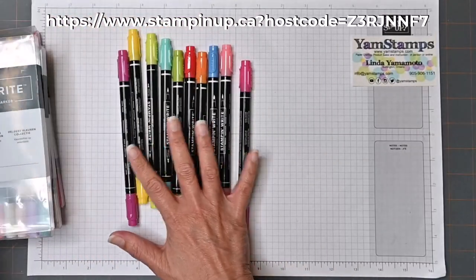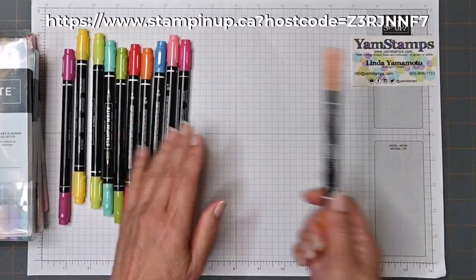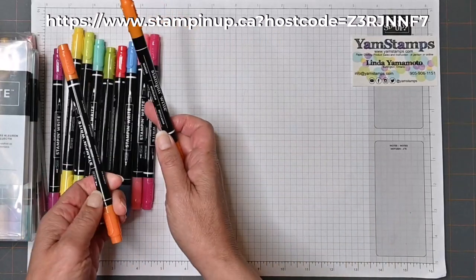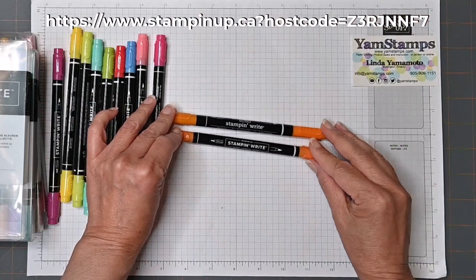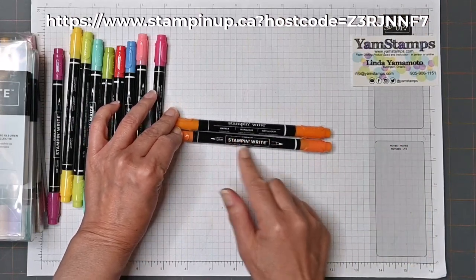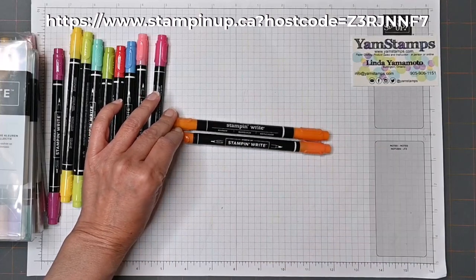So I've pulled out all the Brights collection here and I've got one of my older markers so we can do a comparison. So here's the new one. It's got a different label — the new ones have a box around it. It's kind of like most of the labels that Stampin' Up! has now.